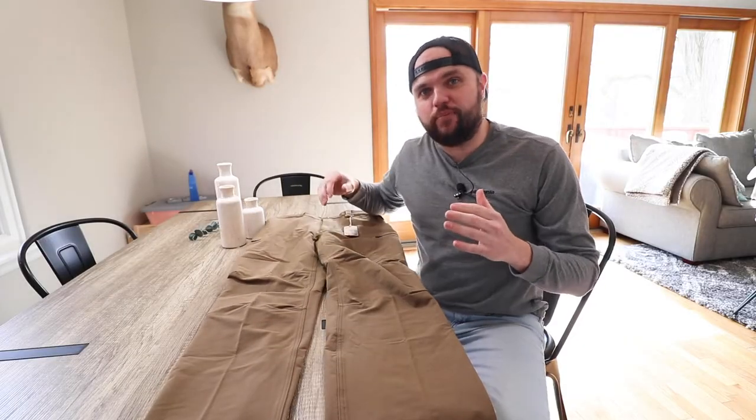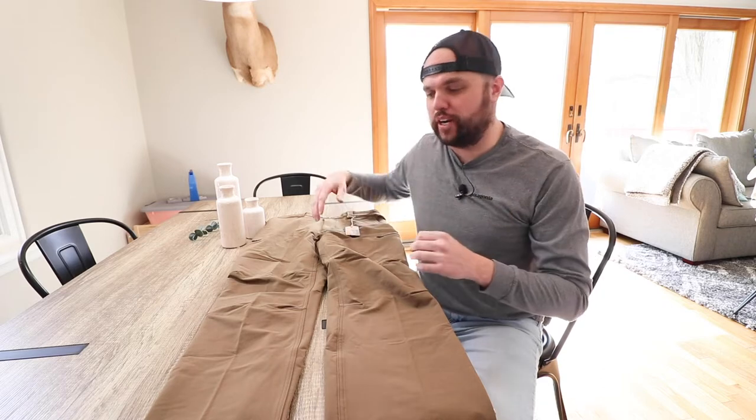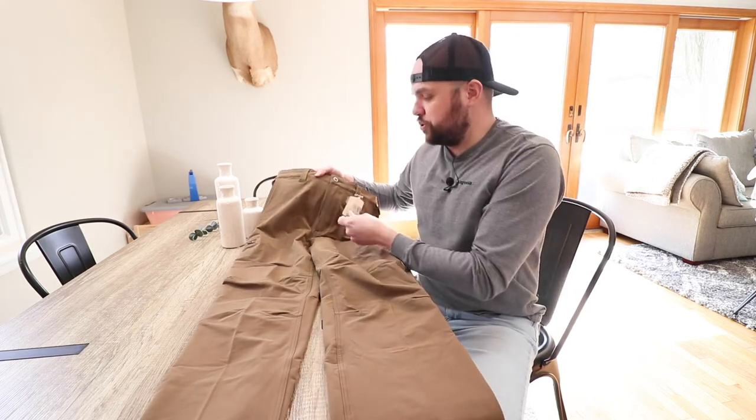Starting out, I didn't put it in the video but the bag these came in was really cool — a really awesome branded bag that just made the brand feel cool. I appreciate what Duck Camp did there. Their branding is definitely on point, and it came with a really nice tag.